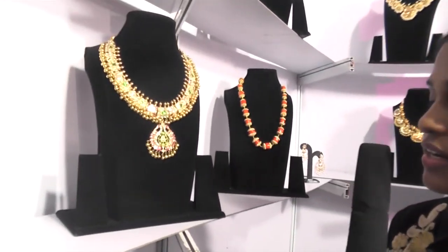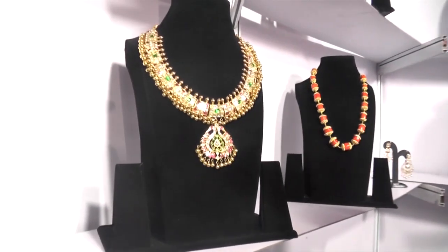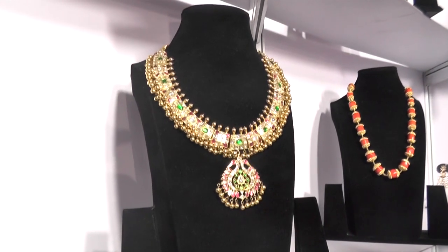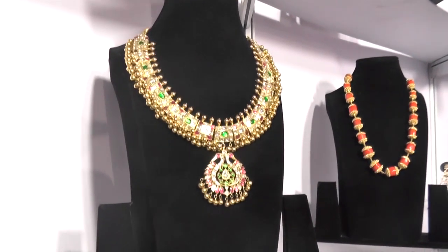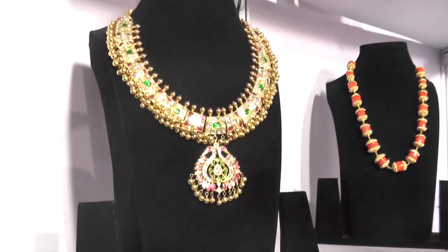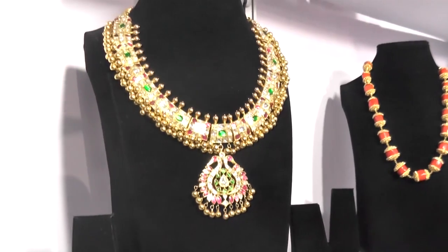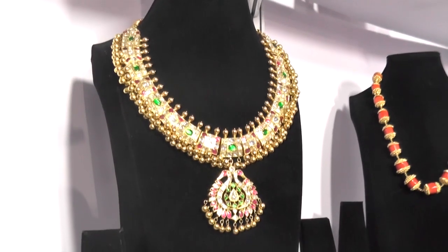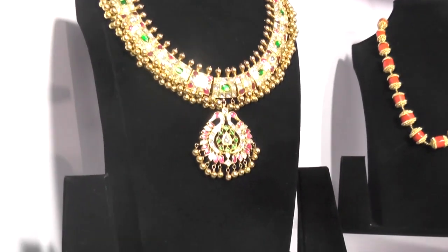The one you are seeing now is a Kundan set. There is no specific name for it, but it is a contemporary design in Kundan. We have added ruby, emeralds, and Ankar diamonds in it. The approximate weight of the set will be 130 grams. It is a combination of Tusha — a very old design — and it is made in Ankatsana.